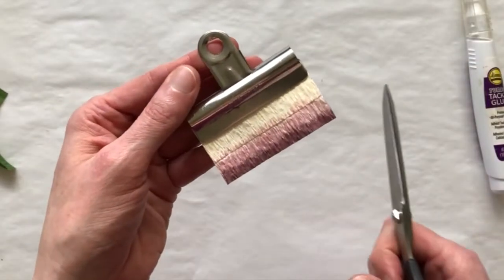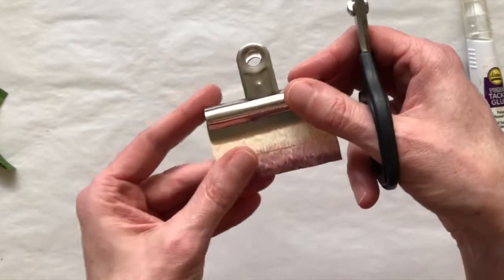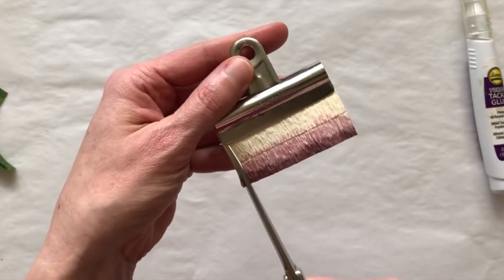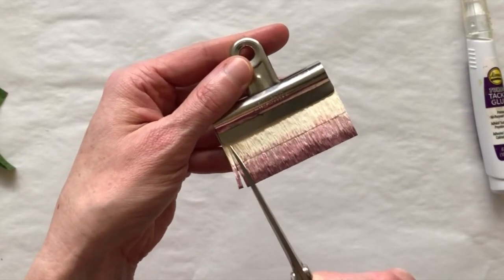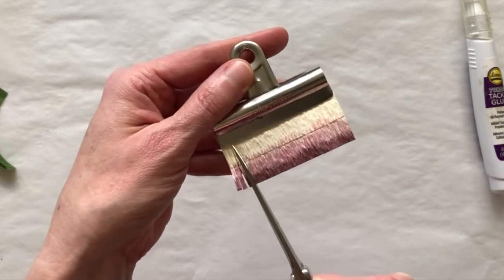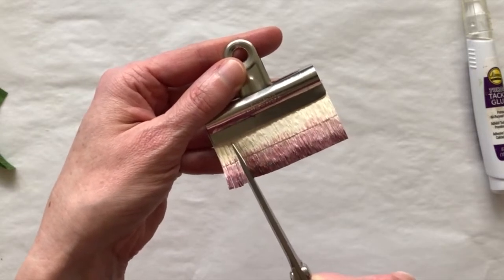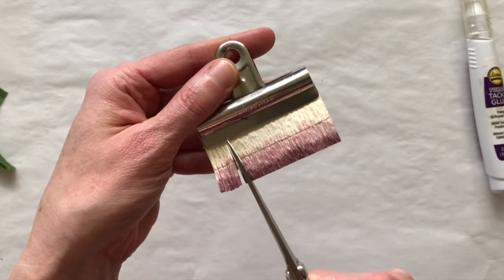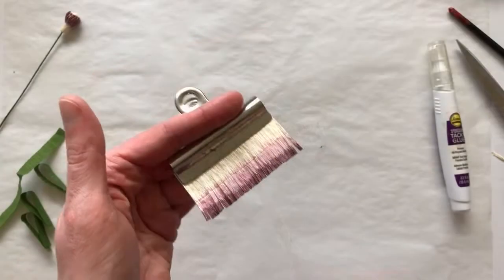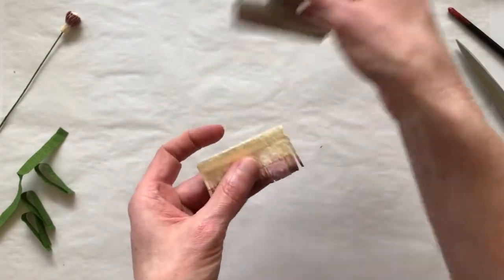I'm going to go ahead and cut through this edge just up until the clip. Now this fringe is going to be a little bit wider — about a sixteenth of an inch or about two millimeters. I'm going to go ahead and start fringing that, cutting all the way up to the edge of the clip. I'm going to fringe the entire strip just like this. And we are all fringed — now I'm going to unfold this.